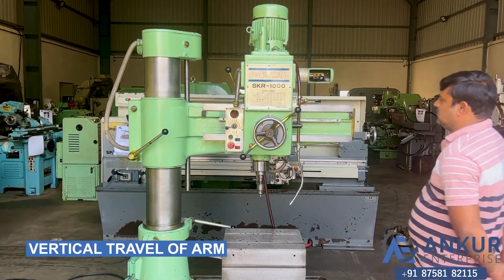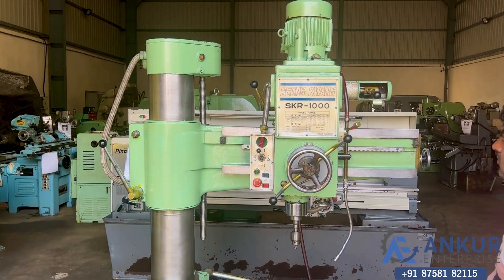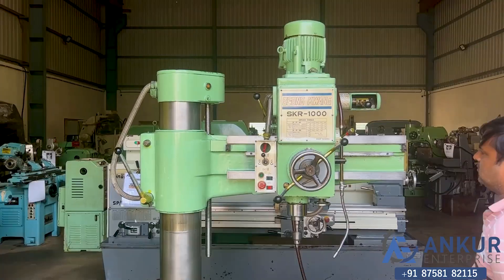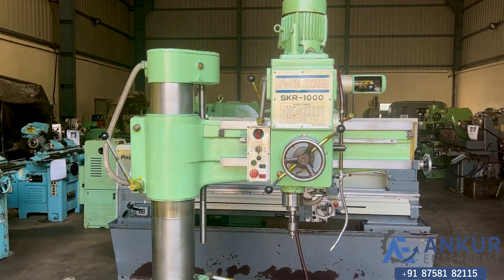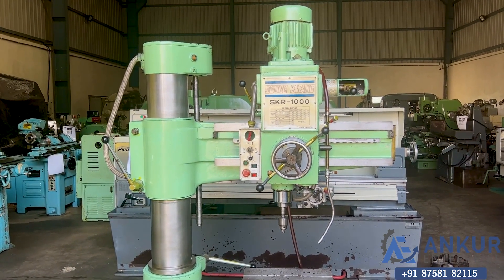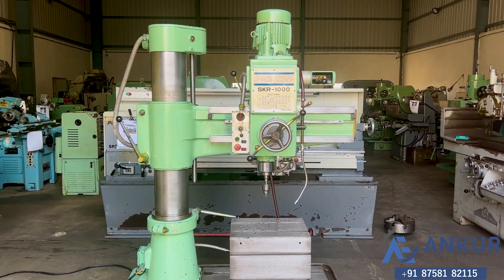Now show me the vertical travel of the arm. First you have to unlock it. The arm is now traveling in the vertical direction.